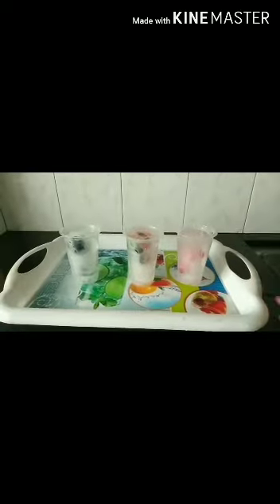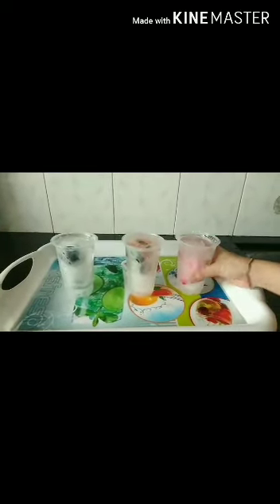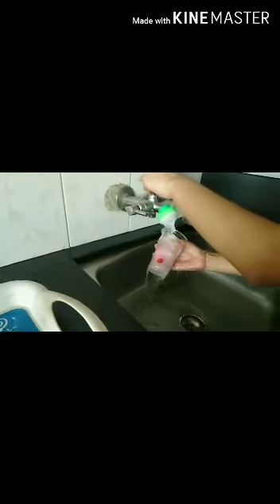The toy should be immersed completely. And now we will let it freeze. The water in these glasses is now completely frozen, so we will remove them. I am putting this glass under the water so it will come out easily.